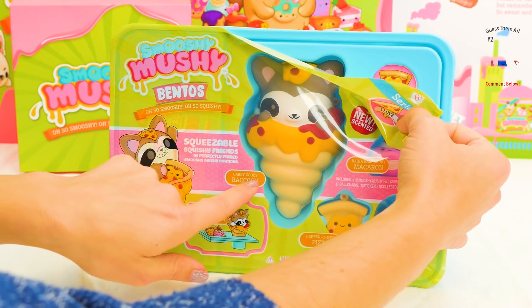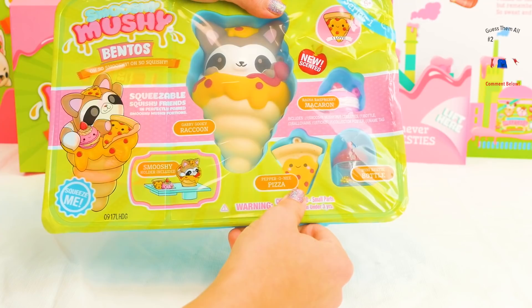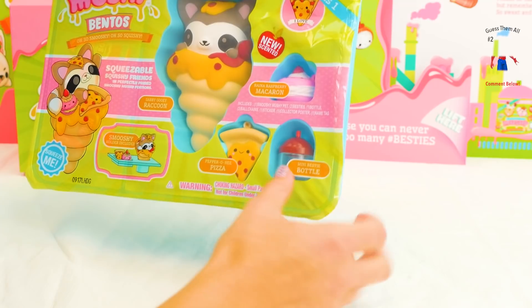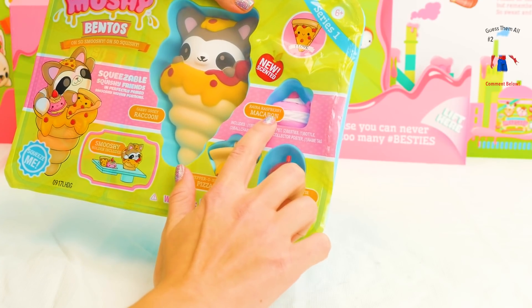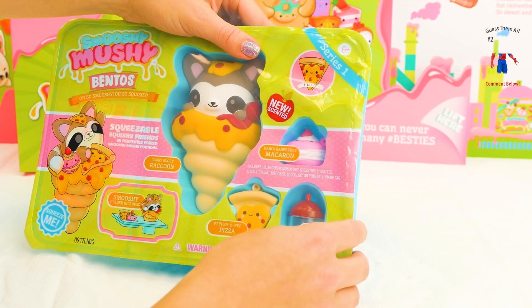This is Gabby Gooey, by the way, the raccoon. Oh, this is Pepperoni Pizza. Mini Bestie Bottle, and Raina Raspberry Macaroon. Oh my goodness! And it comes with a holder.